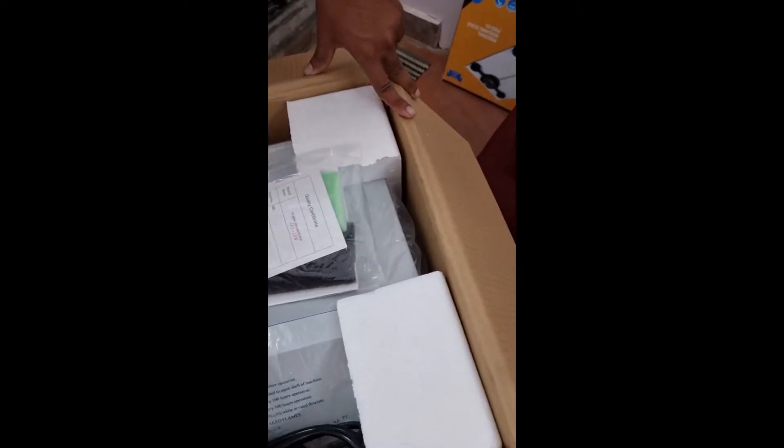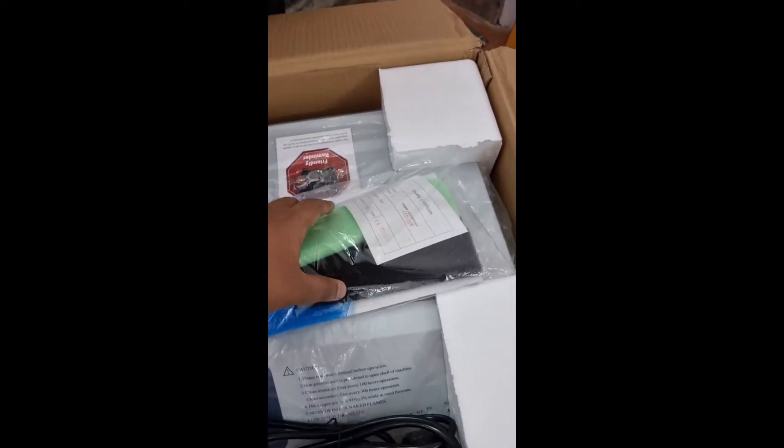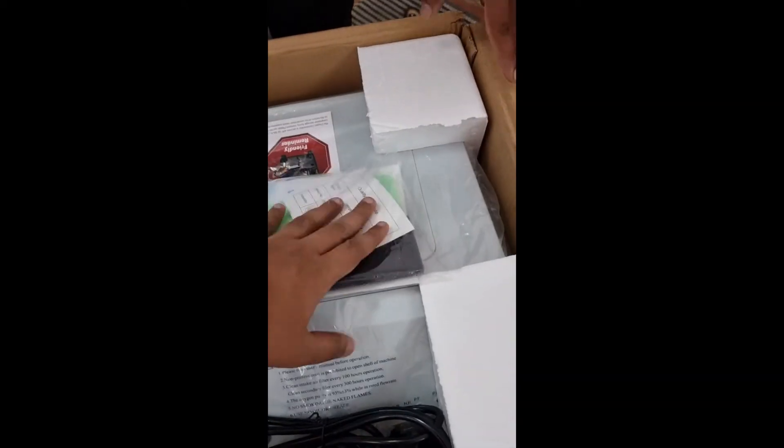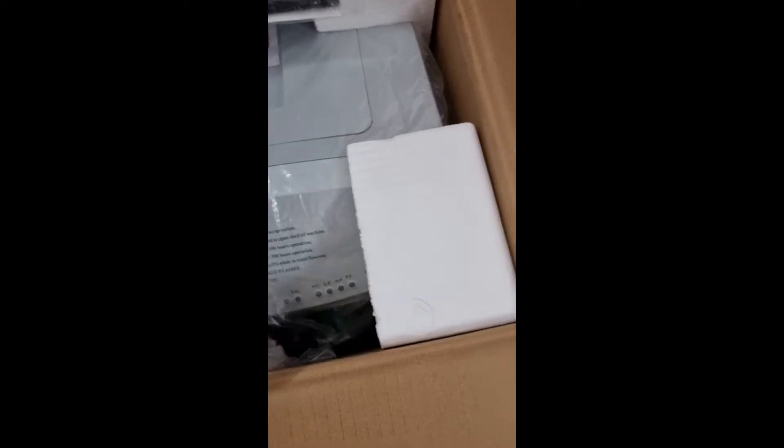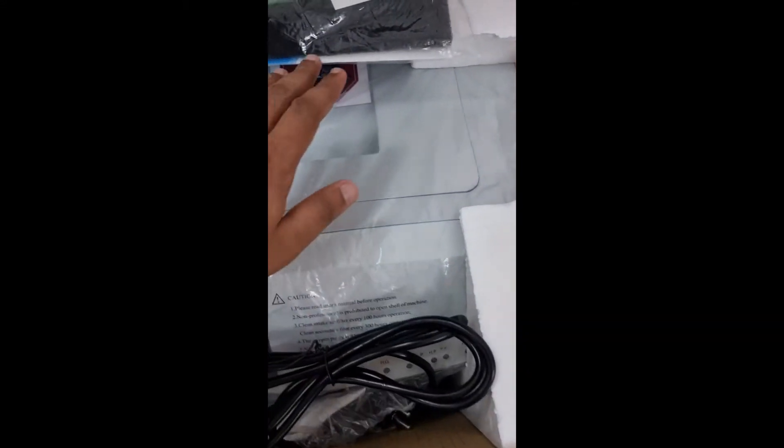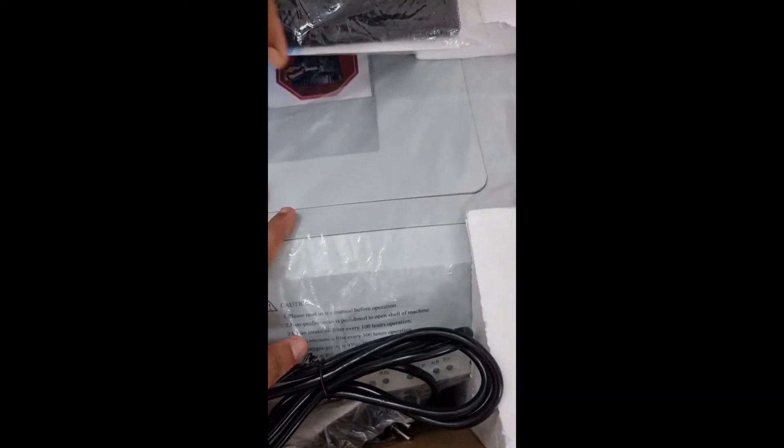It is almost 30 kg in weight, so be careful to handle the product. Once you remove the carton box, you can see the manual along with extra filters, and a test certificate. There is the power adapter, and the rest of the attachments will be inside this box.